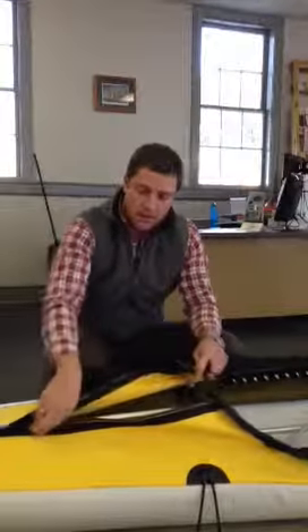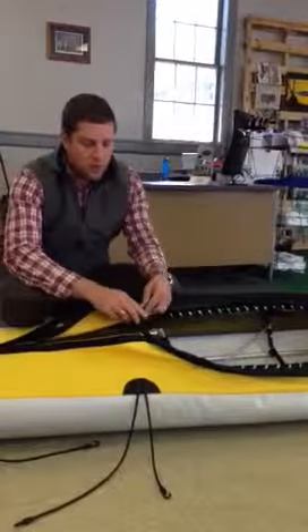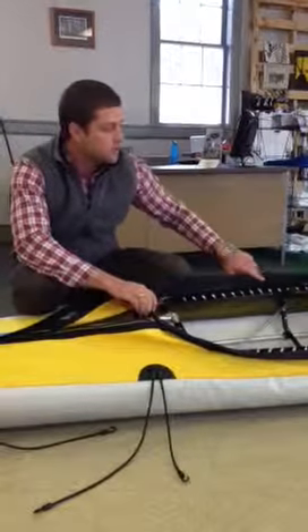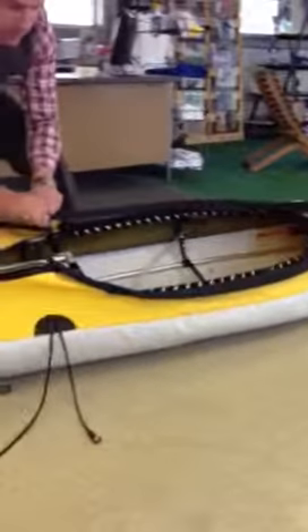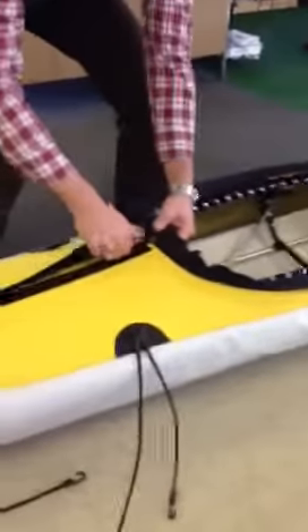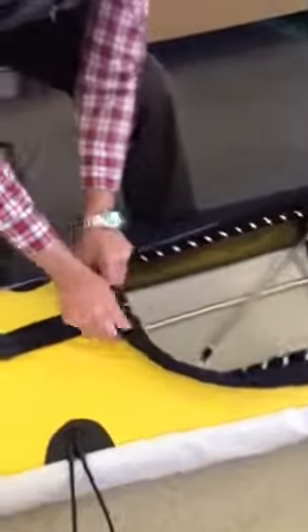When you're getting to the cockpit and zipping up to the stern of it, you want to make sure that the combing that goes around the cockpit — that allows you to add one of our spray skirts or any standard off-the-shelf spray skirt — is pushed all the way to the front. You get the tightest fit. It allows you to zip the skin all the way to the back of the cockpit, and you can have the best seal.